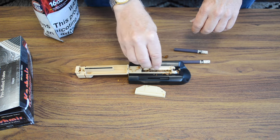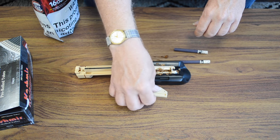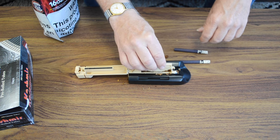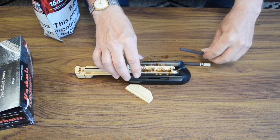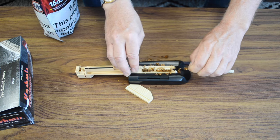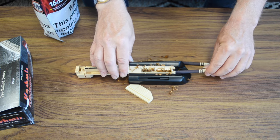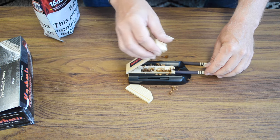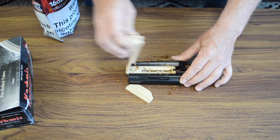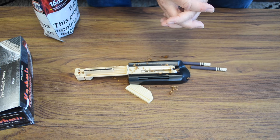Let's try that one more time. Insert a pinch of tobacco and sprinkle it in. Tamp down as necessary. Clear out the tube — found that out earlier — it helps if you clear the tube out. Cigarette tube goes on, top goes over, push down, slide to one side, lift up, and you're done. And there you have it — simple and elegant.